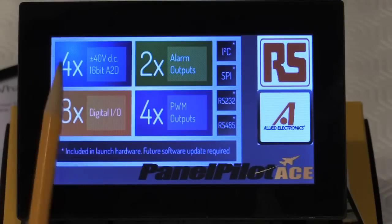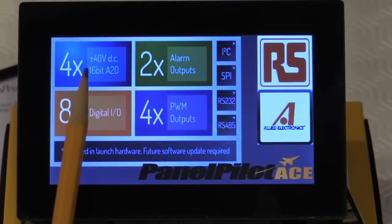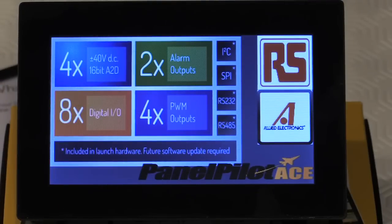Features include four analog-to-digital conversion channels with plus or minus 40 volts DC input, or a 4-20 milliamp loop if required. These can also be scaled to support different voltage ranges — for instance plus or minus 10 volts, 0 to 5 volts, or any other range in between plus or minus 40 volts.